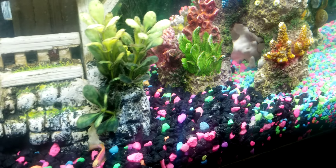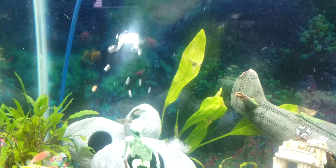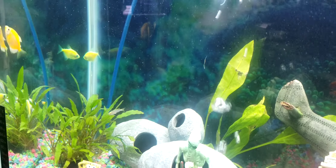The zebra danios are awesome — I want to get a bunch more of those. And they're pretty cheap, only $1.99. There they are. When they grow up, they'll have a cool blue color. All right, that's it.